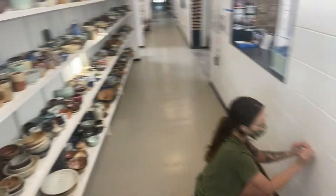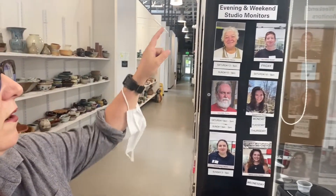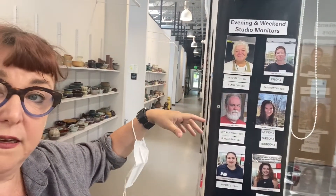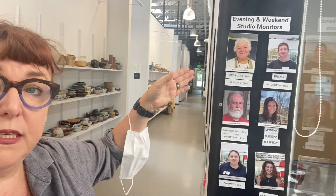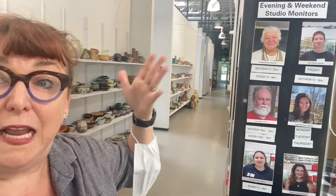Right here in the hallway you will see a poster board with all our staff. We have office staff, lab technicians — people specialized in recycling clay, glazes, etc. — and our wonderful work exchange program that does so many different jobs around the studio, so get to know their faces. Walking down the hallway, this board shows our evening and weekend monitors. If you come in during the weekend and want to know who is the staff person in charge that day, come here, find their face, and then go find them.